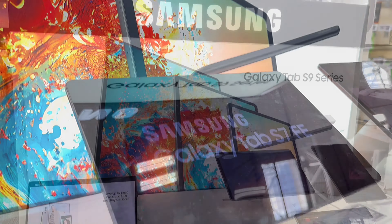A powerhouse tablet that's packed with incredible features. Before we dive into the unboxing, let's take a quick look at the specs that make this tab. The Samsung Galaxy Tab S9 Ultra boasts an astonishing 14.6-inch display, providing a stunning canvas for all your tasks and entertainment.